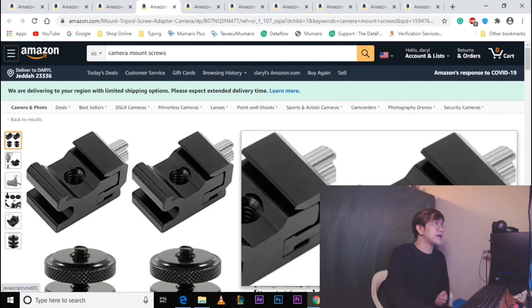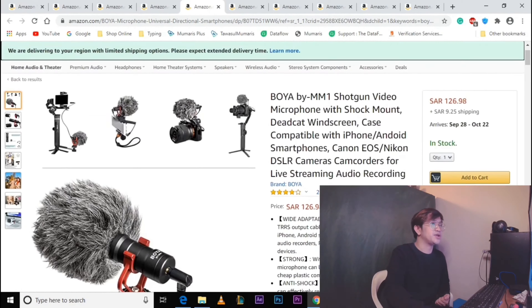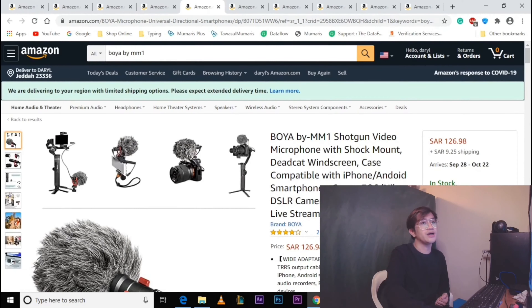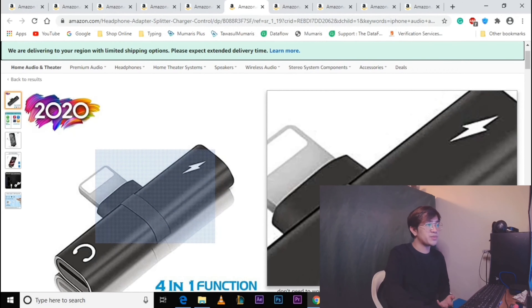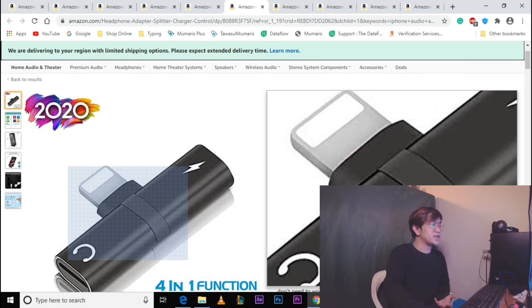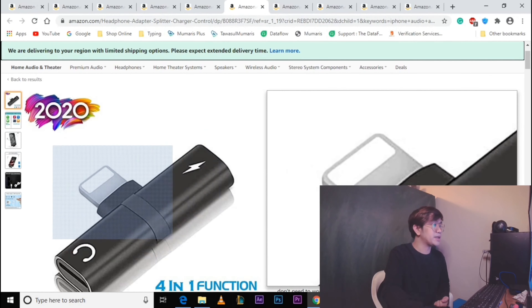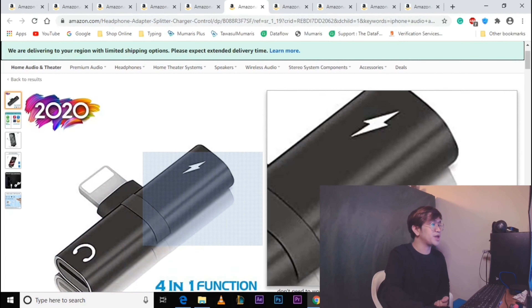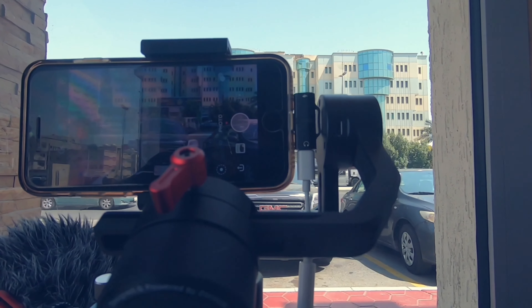Proceed na tayo sa pang-apat na item, which is yung Boya BMM1 — yung ating mic. Itong Boya BMM1 nagkakahalaga ng 126.98 Saudi Riyals. Yung susunod na item natin is itong iPhone aux splitter or adapter. Kung iPhone ang gagamitin ninyong mobile, advisable na ito ang bilin. Itong item na ito nagkakahalaga ng 38.50 Saudi Riyals — pinili ko ito para flat yung area, para kapag sinandal natin doon hindi maipit yung wire.